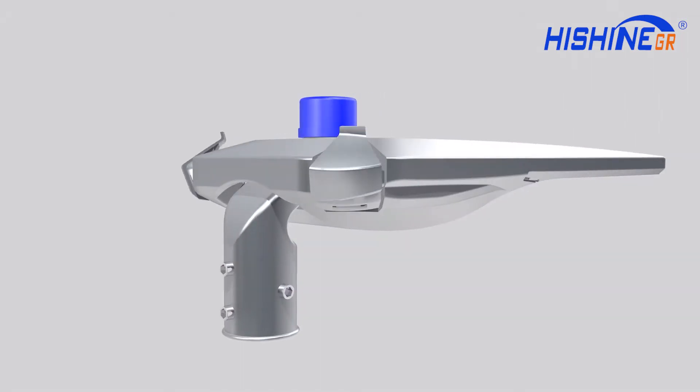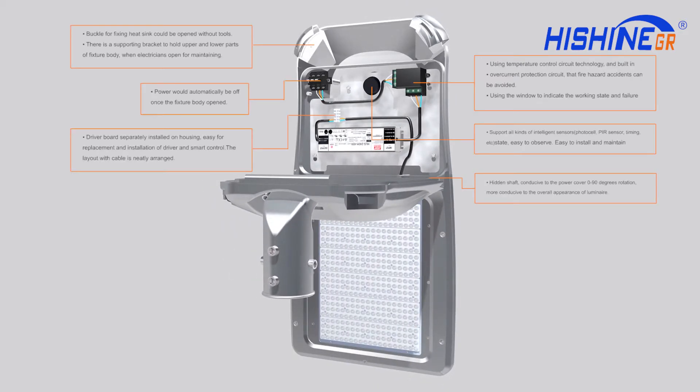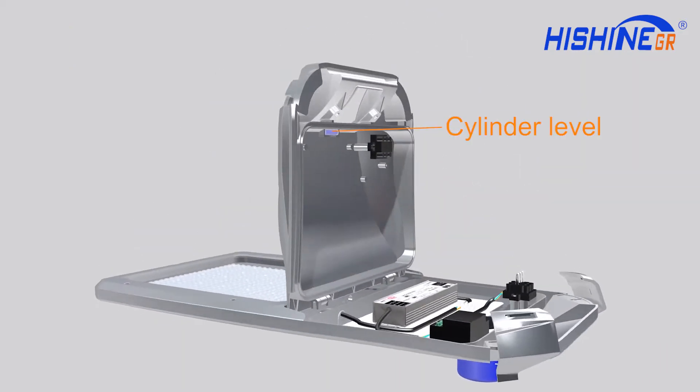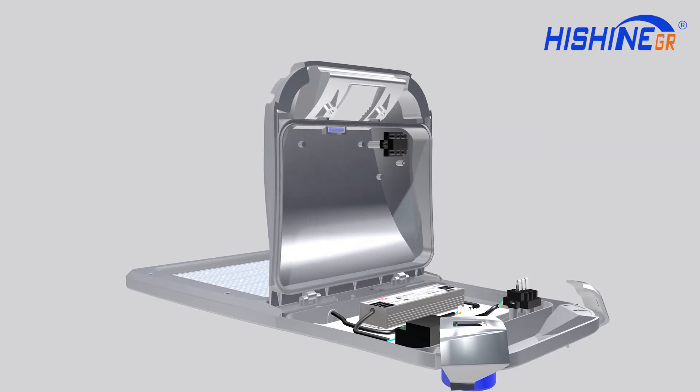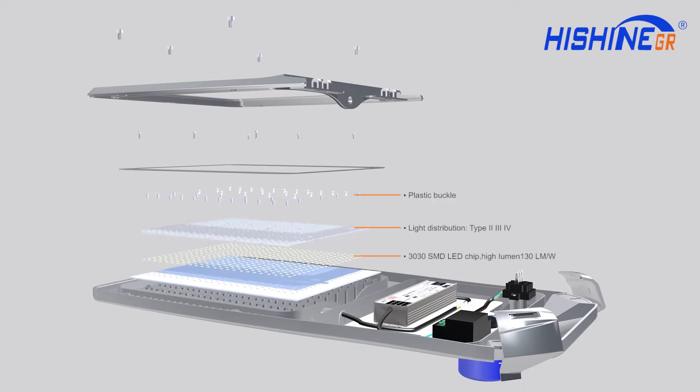Tool-free snap type power cover. Tool-free LED driver replacement. Built-in horizontal bubble level can quickly correct lamp body level. Built-in two vents can balance atmosphere to prevent pressure and moisture.